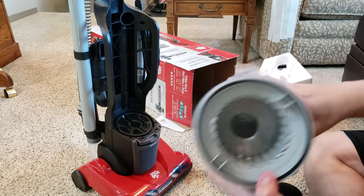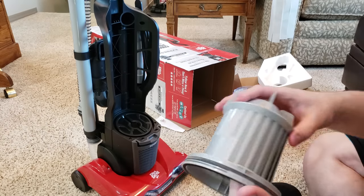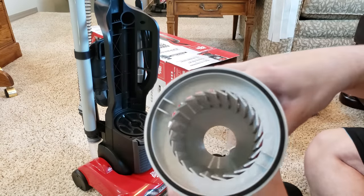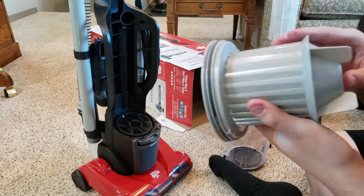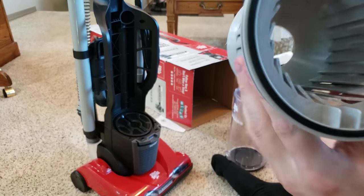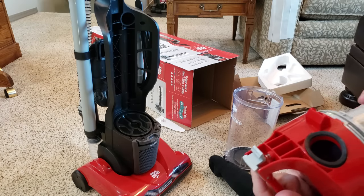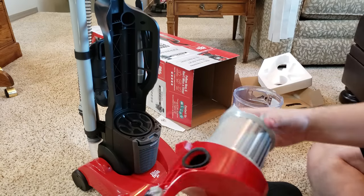And it has this interesting cyclonic assembly thing right here. This thing is so weird — it has this interesting design right here. This is a very strong plastic-y smell. You can see that design right there. Let's see what it looks like when it's completely put together. It looks like this. Interesting.